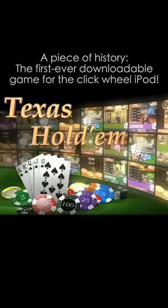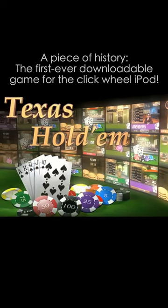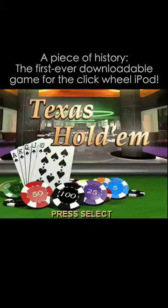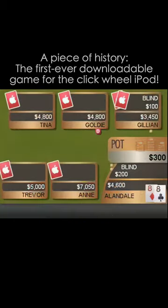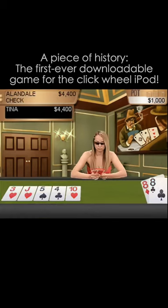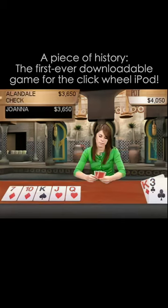Texas Hold'em is now available for the iPod. The biggest problem playing Texas Hold'em on the iPod has nothing to do with the screen size or controls, both of which are fine. It's the same issue all electronic poker games suffer from — it's just not the same as watching for a bluff from someone who's going to owe you a lot of real money depending on the outcome of a hand.